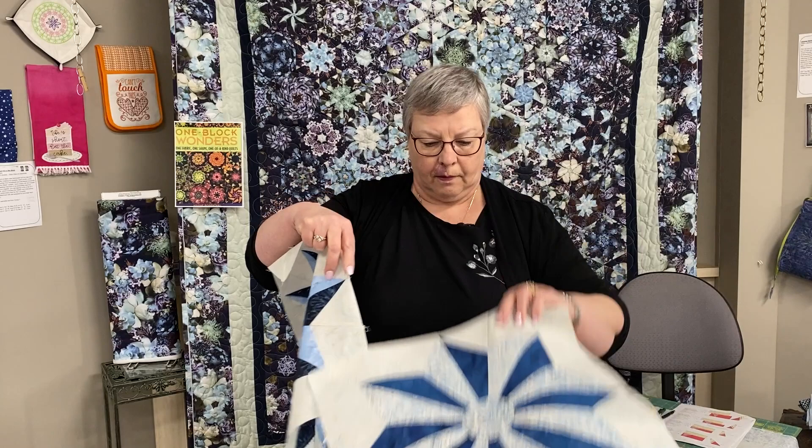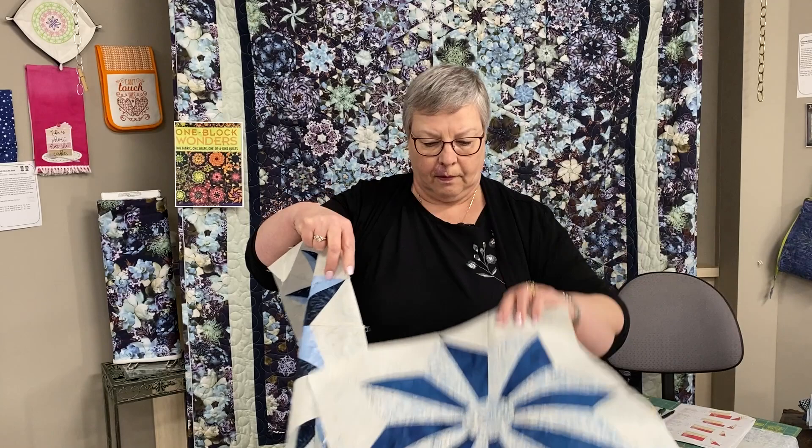We've got a private Facebook group called Wish Upon a Star and we had our first class on April 11th. I'll show you a couple of samples of those blocks — this is block one and another block one from Wish Upon a Star. Now I'm just going to move this out of the way and do a demo to show you how quick and easy the ruler is to use.